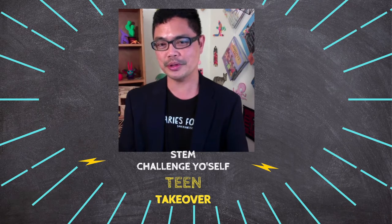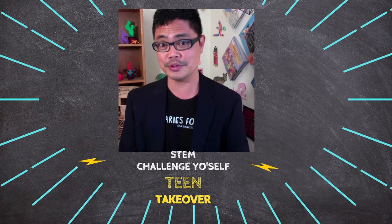Welcome to San Francisco Public Library's STEM Challenge Yourself. I'm Librarian Joseph. You might remember me from previous challenges as presenter and host. I'm super excited to introduce five amazing STEM challenges produced by Yale 2020 team interns.